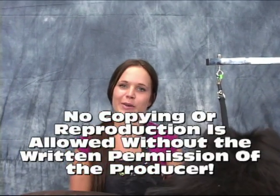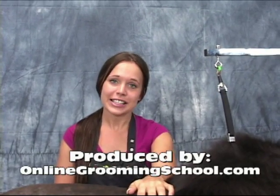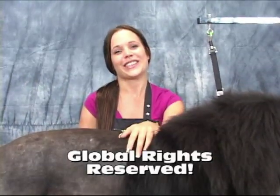Thank you very much, Brianna. Thank you for watching this video. Tune in for other videos, and watch this video at least three times to get this down and to know how to properly blend the mane into the body. Thank you for watching.